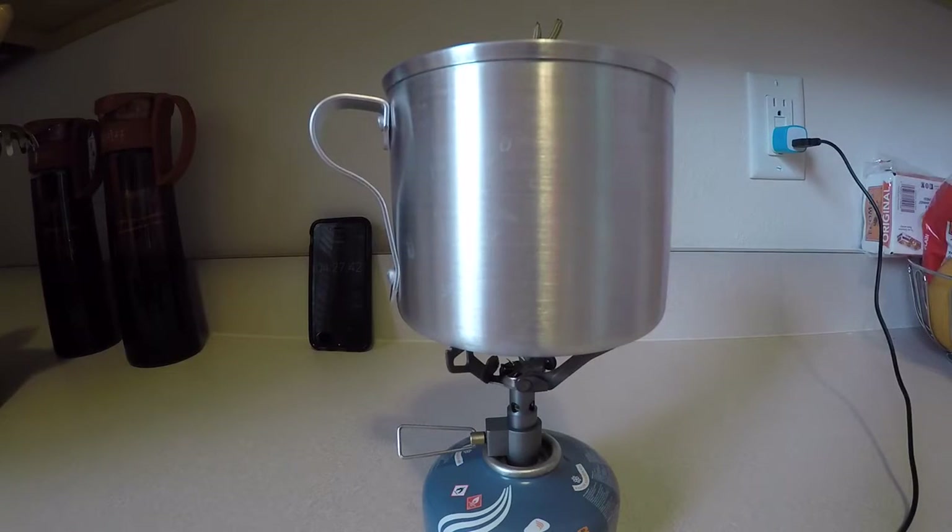There you go guys, just a quick boil test of the pot and stove combo — not too shabby. Pretty happy with it. You guys like, comment, subscribe, and just comment below with any feedback you guys may have for this stove. Overall, I'm excited to take this thing out on the next either day hike or camping trip that we do. Be excited to see how it performs in the field, so thanks for watching.